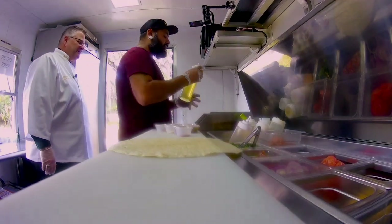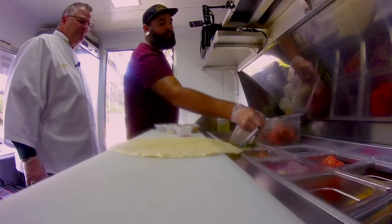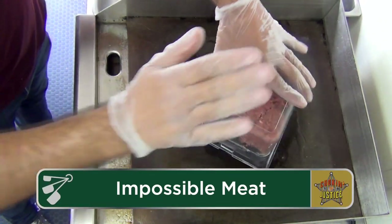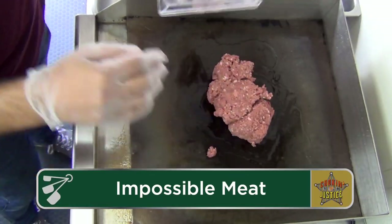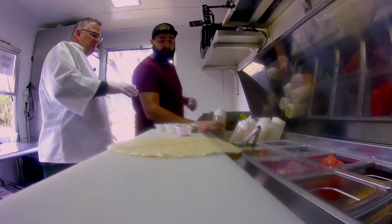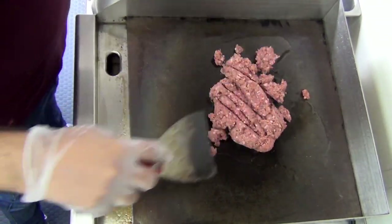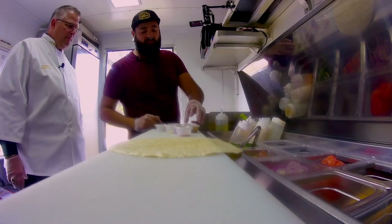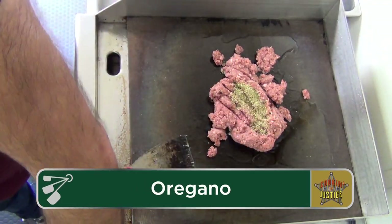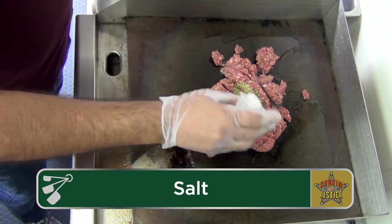First we're gonna add a little bit of oil to the grill. Right here we have one pound of Impossible grounds — it looks kind of similar to me. A little bit more oil. Oil makes everything good. We're gonna let it brown a little bit, and as it's browning we're going to add some seasonings. We're gonna add oregano, then salt. You can see the portions that we're using here.